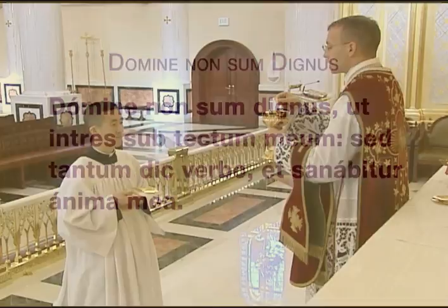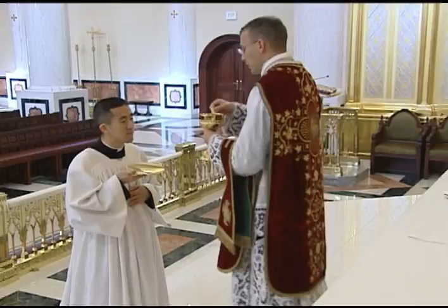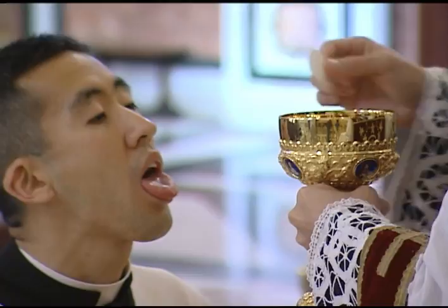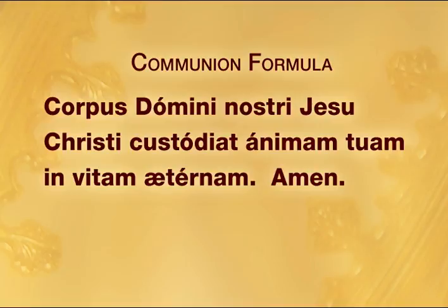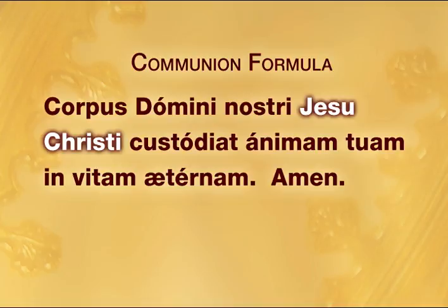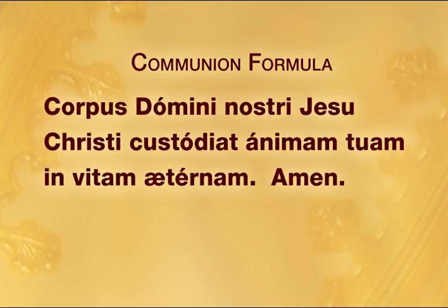He first gives communion to the server, who kneels on the foot-pace holding the paten under his chin. The priest makes the sign of the cross over the communicant with the host, making sure to keep the host directly above and within the bounds of the ciborium. As he makes the sign of the cross, he says the communion formula, bowing his head at the holy name, and laying the host on the tongue of the communicant as he says Amen. Note that it is the priest who says Amen; the communicant remains silent.